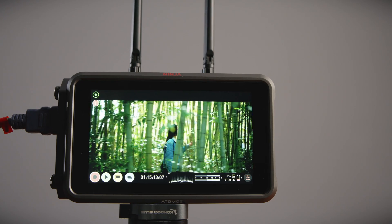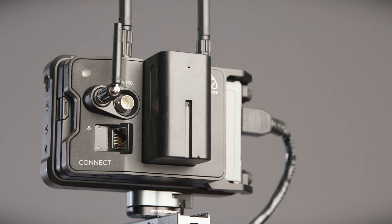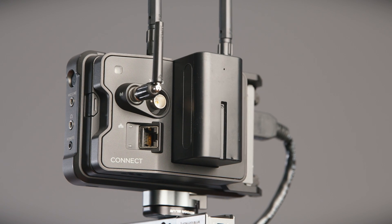Hi there, it's Nathan from Holden, and in this video we'll be giving you an overview of the new Atomos Connect modules for the Ninja V and the Ninja V Plus. This new accessory from Atomos unlocks a raft of features for existing and new Ninja users, which I think is a real game-changer. So without further ado, let's get into it.